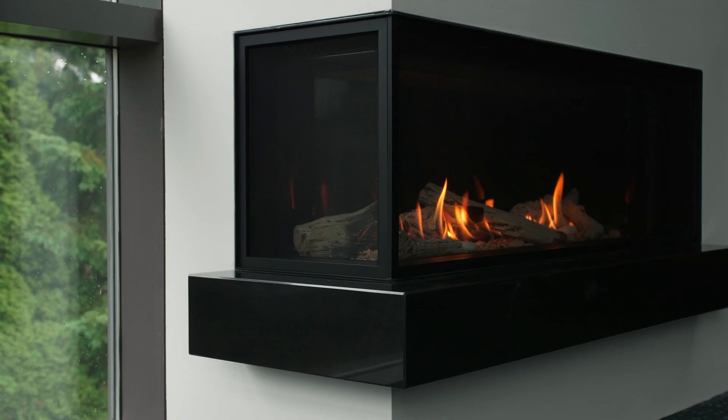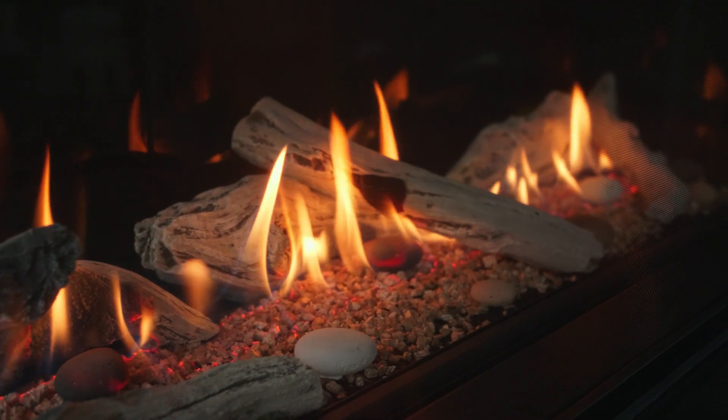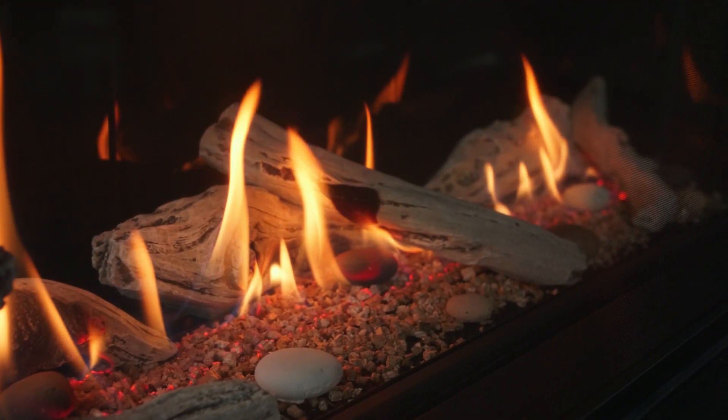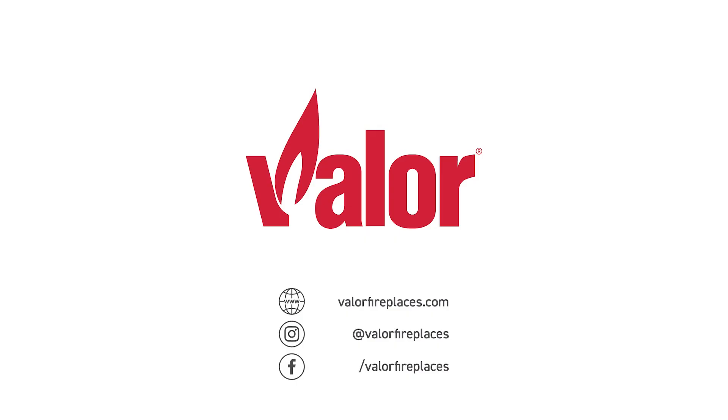Steel framing kits are also available on Valor's LX1 and LX2 fireplaces, which allows for simpler installation for both the fireplace and heat shift system. Keep the walls, artwork, and electronics surrounding your fireplace protected with the heat shift system — that's the value of Valor.